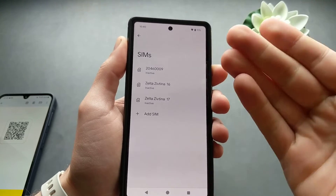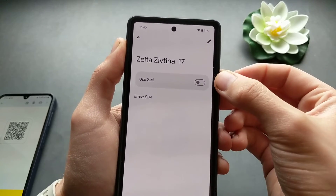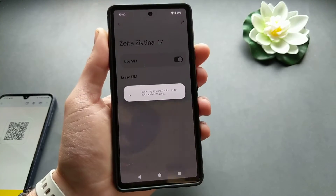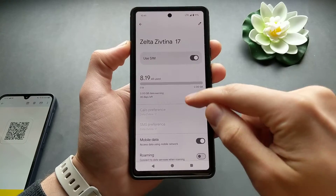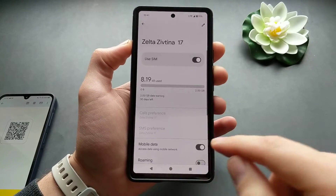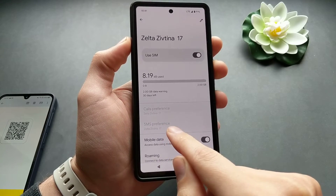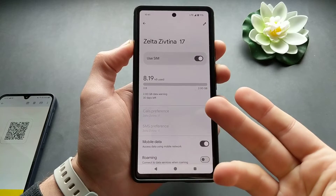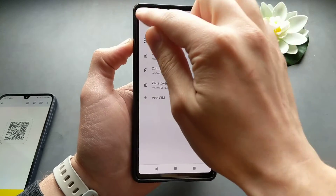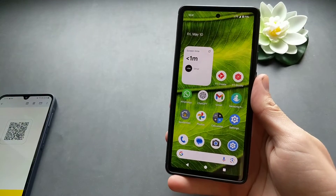You can store pretty much unlimited eSIMs on this phone, but you can only use one at a time. Click 'Use eSIM' and turn it on — it's ready to go. Make sure mobile data is enabled or disabled as needed. If you have a physical SIM installed, you can also choose your calls and SMS preference — which SIM will be used by default. That's how you add an eSIM on any Google Pixel phone.